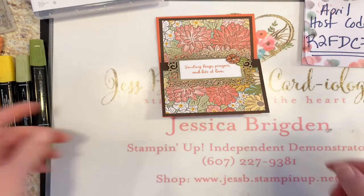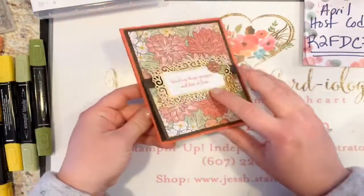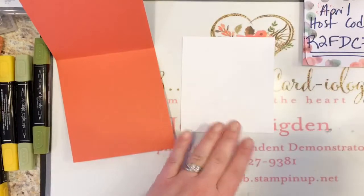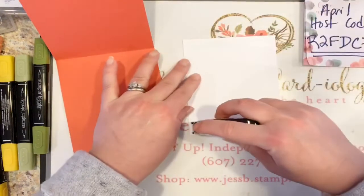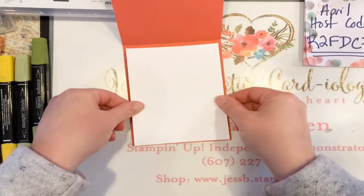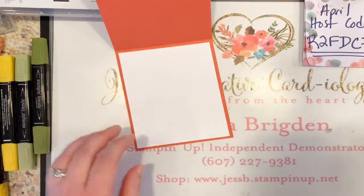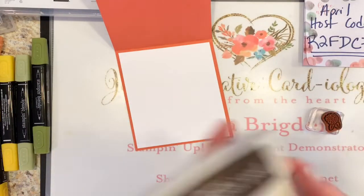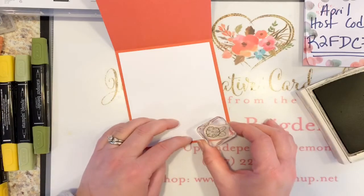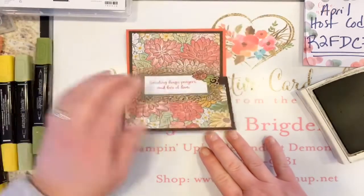I've included the measurements and posted them in the comments for you guys. This is the double easel. I almost forgot the inside — I did cut a panel of whisper white to four by five and a quarter. I'm going to tape this inside, especially if you're working with dark colored cardstock as your card base, so you can add a pretty accent on the inside. I had some of that ink still inked here — let's just add a little flower to the inside. That's the first one.